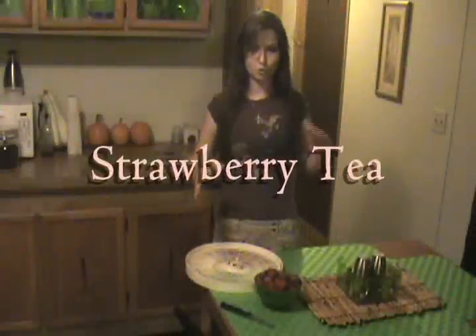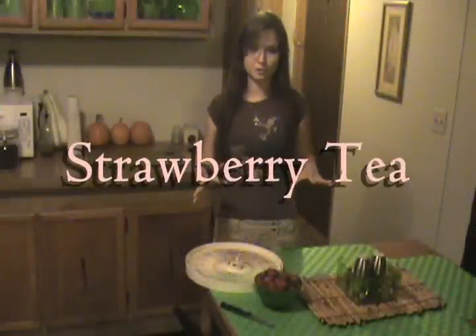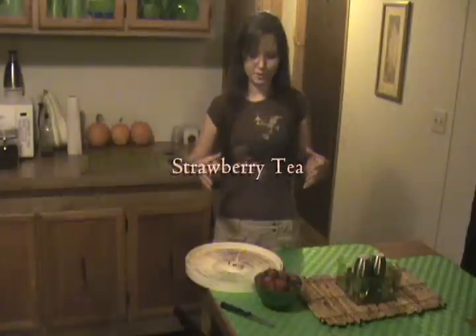I'm going to show you how to make strawberry tea and how to preserve your strawberries so that you can make strawberry tea all winter long. Strawberries are high in vitamin A and vitamin C, which makes it a good tea to drink during the winter to treat or prevent colds.